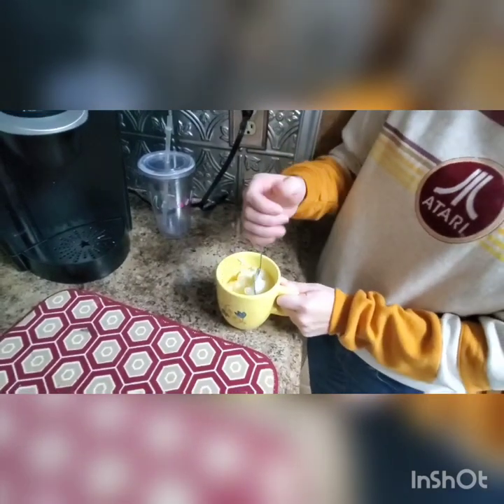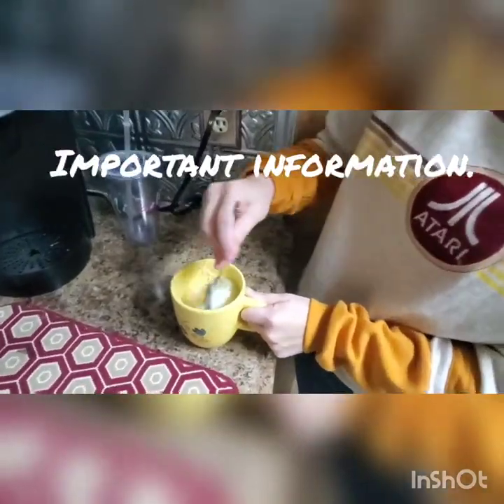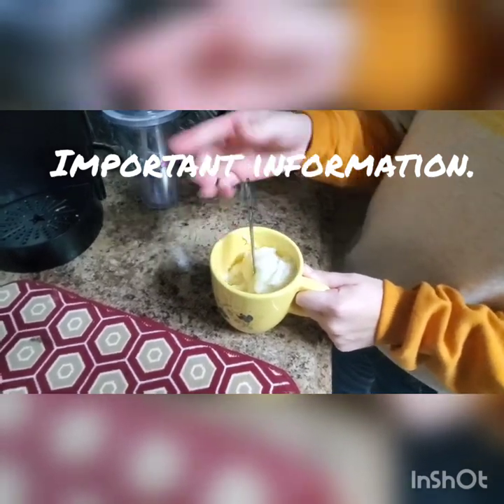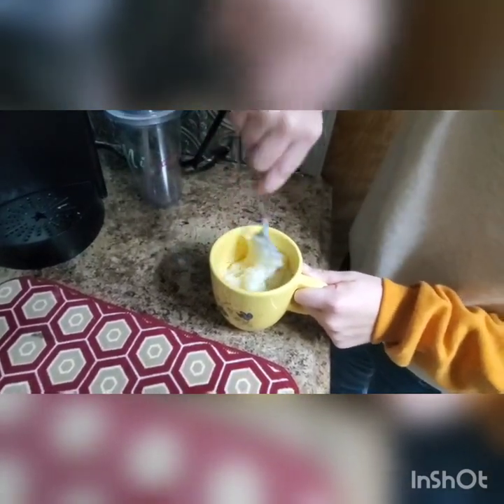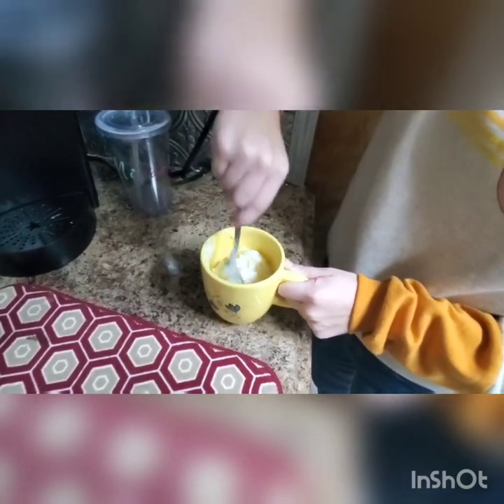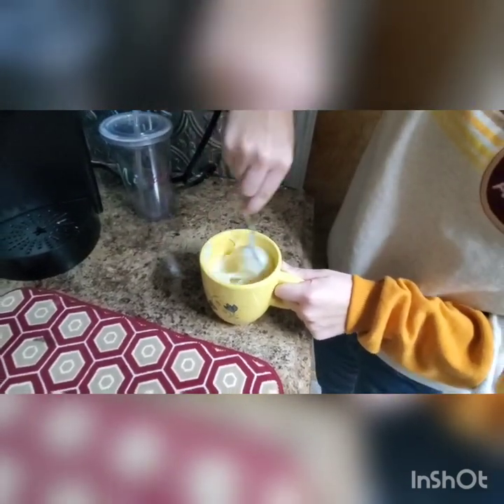Now, sometimes you might use a bit less flakes, or you might use a bit more flakes. And in the event that you do use more flakes, just add some milk and it will become creamier. And if it's too creamy, just add some more flakes. Really, just adjust it to whatever seems to fit.